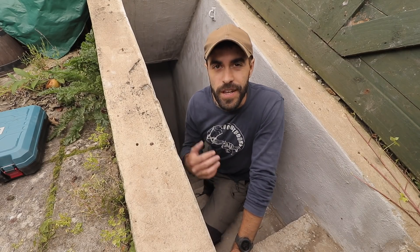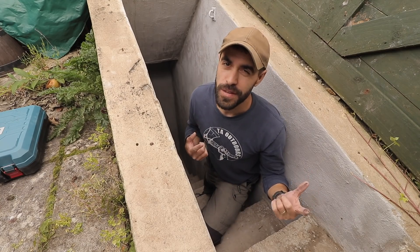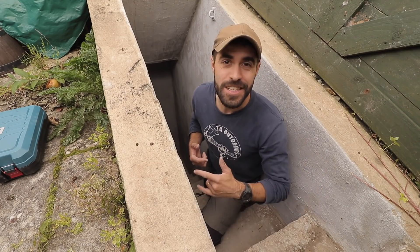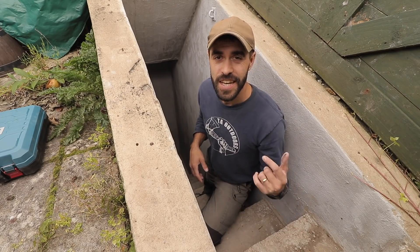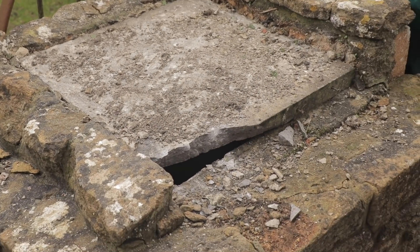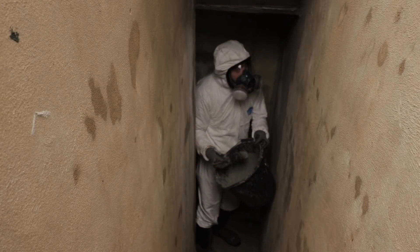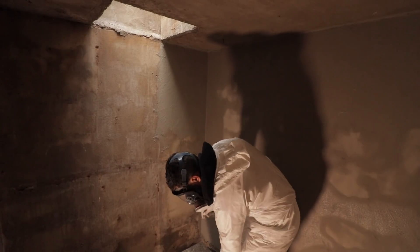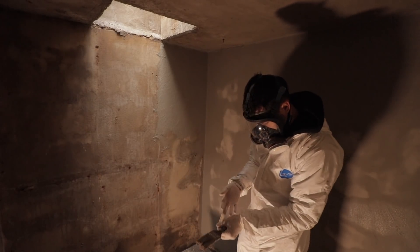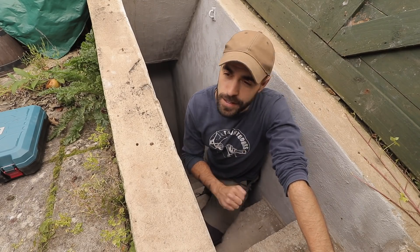For those that are new to the channel, I make outdoor videos about pretty much anything and everything to do with the outdoors, except this one. This series is all about the indoors. For those that don't know, this is an old World War II air raid shelter that is not actually attached to my house, but is right next to it in the back garden. It's not on the original deeds of the house because the house was built in 1910 — it's an old farmhouse — and obviously World War II wasn't until 1940, so it was built later than the house.